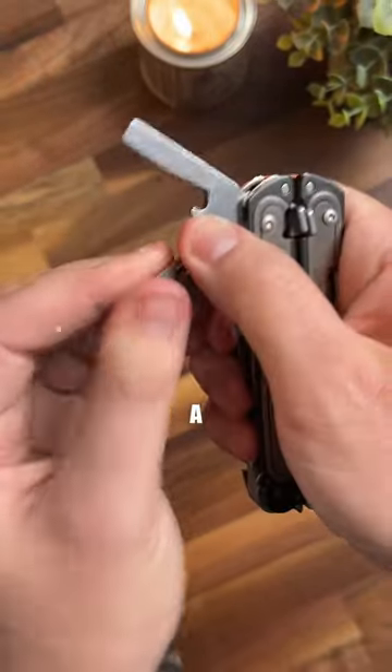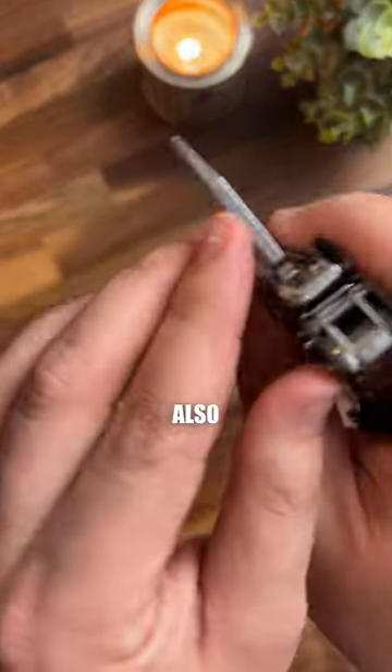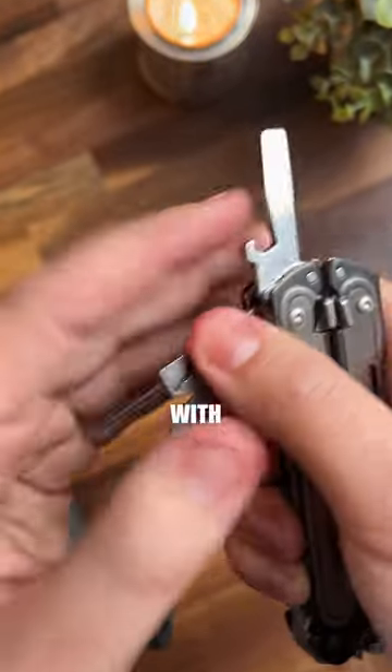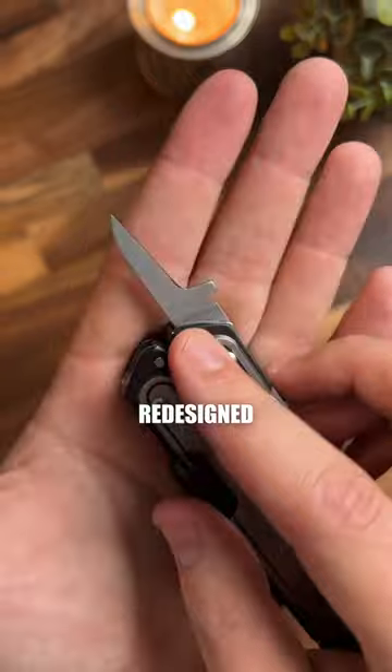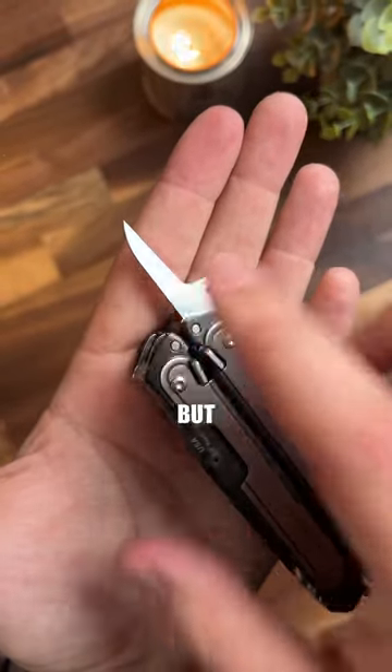On the back side, there's a nice slotted flathead driver that could also be used as a prying tool, along with a little bottle opener. It's got Leatherman's micro bit driver and a redesigned awl — they removed the hole in the awl on this one, and I'm actually a fan of that.